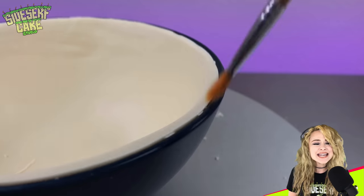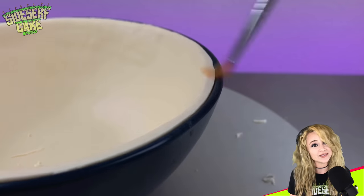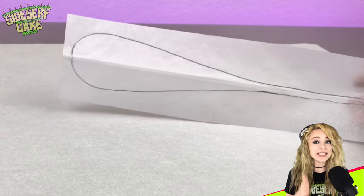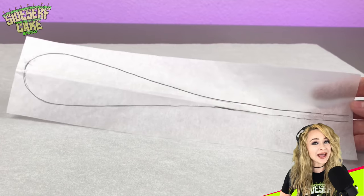And when it comes to cakes, any time I have an opportunity to save some time, I do it. Now I set that bowl aside to let the chocolate firm up while I work on my edible whisk.